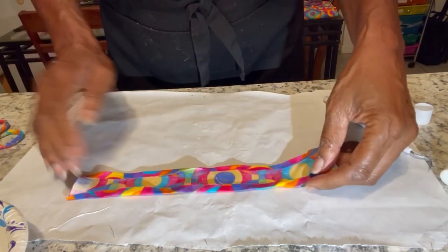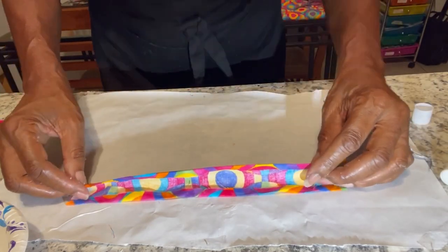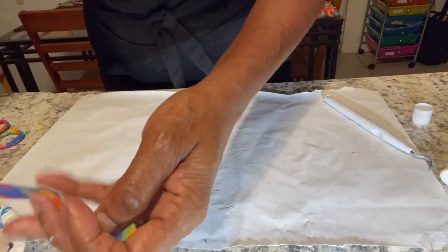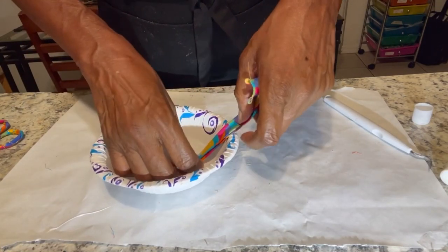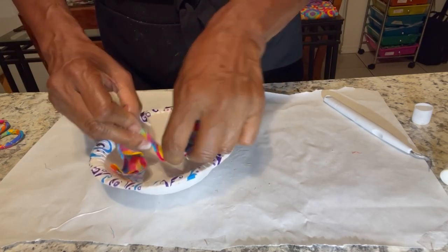Now that I have this folded, I'm going to fold it in half like this, and then I'm going to put it in my glue, get it all wet and stuck together, and fold it in half.